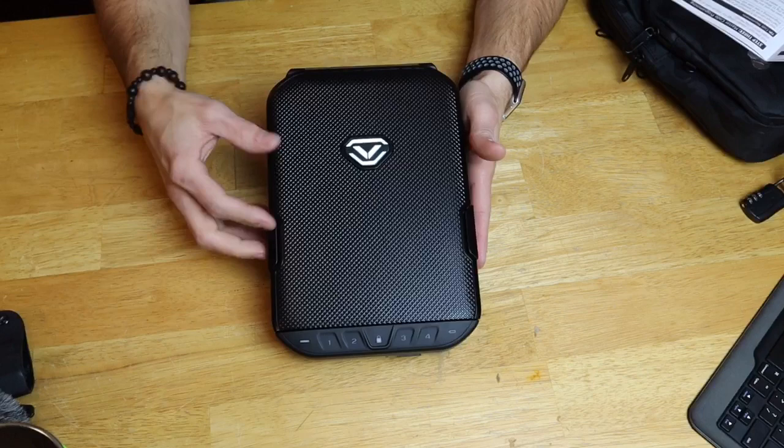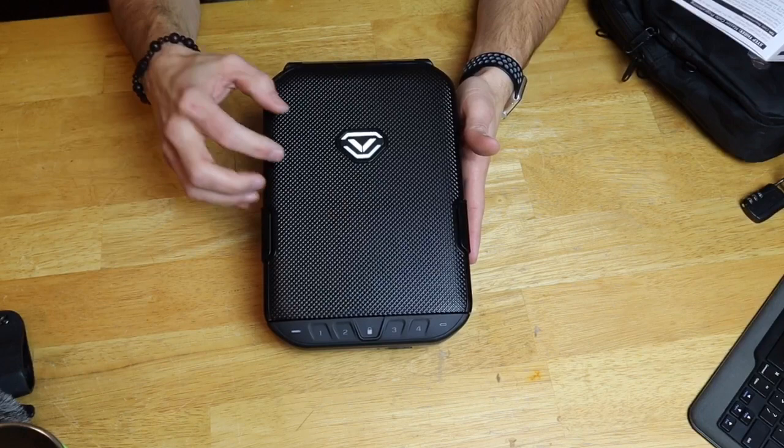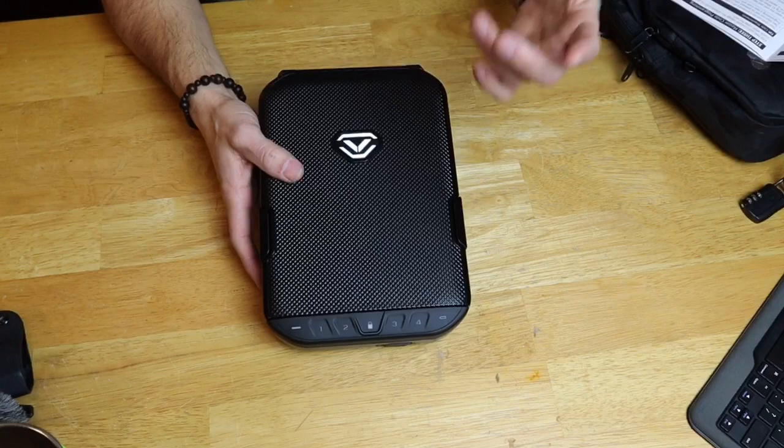I've seen pictures of the Lifepod Safes before I did the review, and to be honest, when I saw the picture, I was kind of like, eh, another portable safe. This is absolutely one of those products where you need to get your hands on it and play with it to be able to appreciate all the features it has. I really think this is more than just another portable gun safe. Let's start at the bottom, work our way up, and I'll give you some of the features and give you some of the reasons why I feel that way.